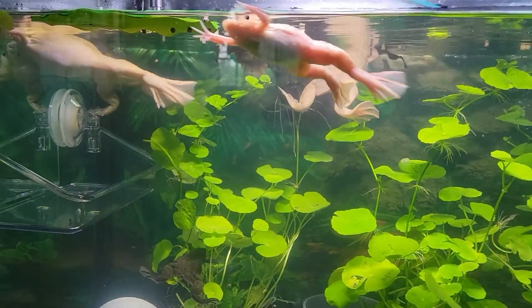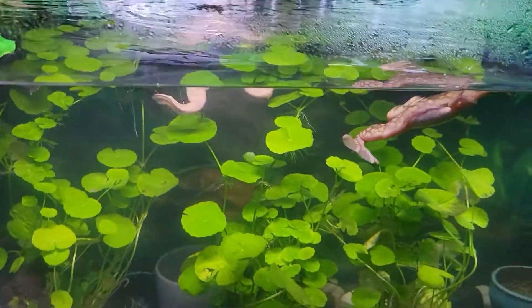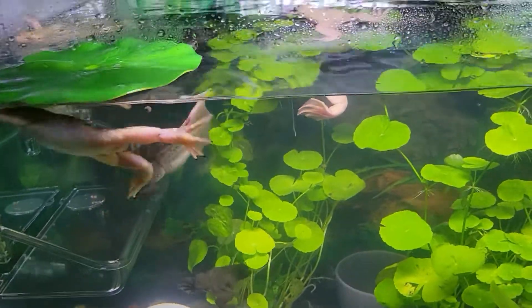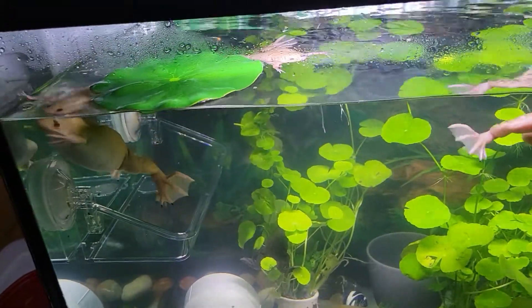When you are ready to add frogs, add them gradually. If you are housing multiple frogs, make sure that the tank you're running allows for 10 gallons of water per frog. The reason why you should add your inhabitants gradually is because of what is called new tank syndrome.